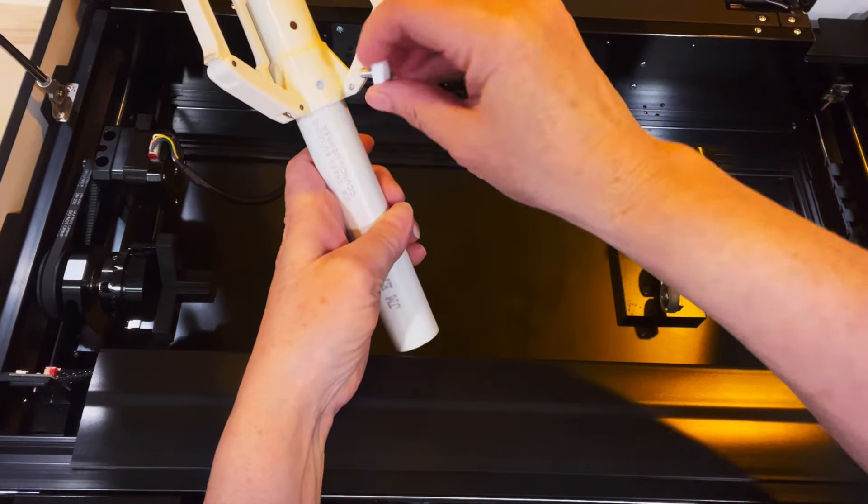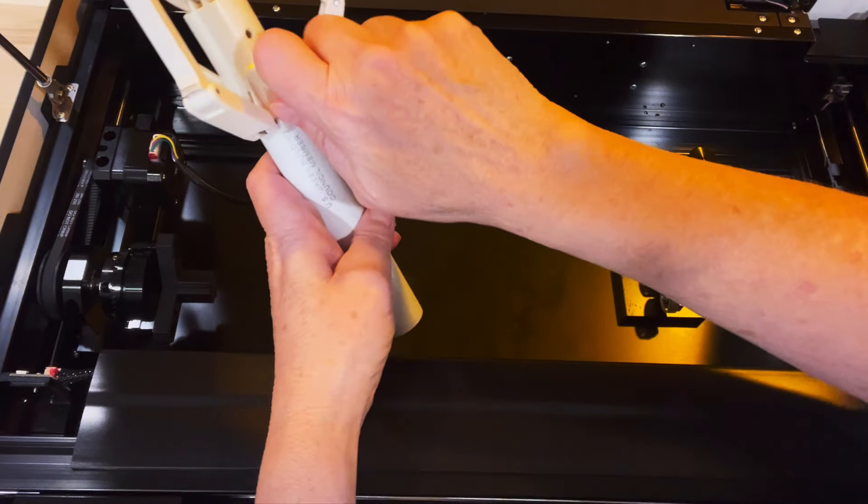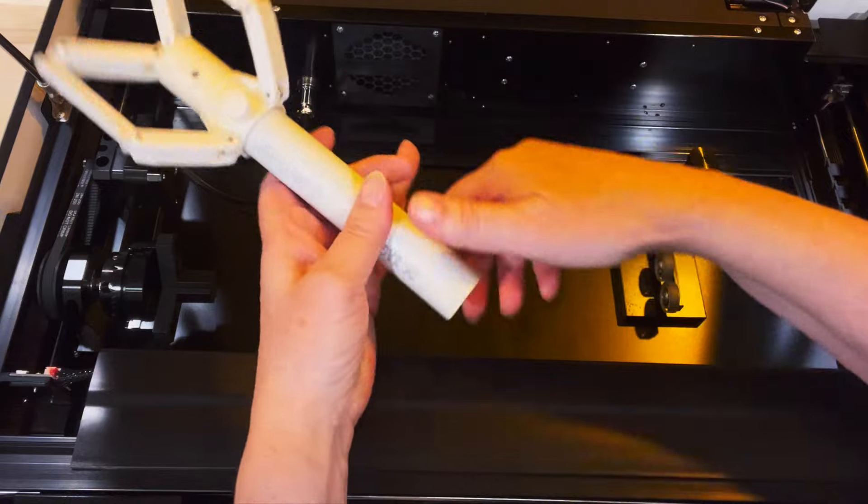After that, you put the PVC pipe down into the extender, and then tighten up that thumb screw. Now, it's ready to use.